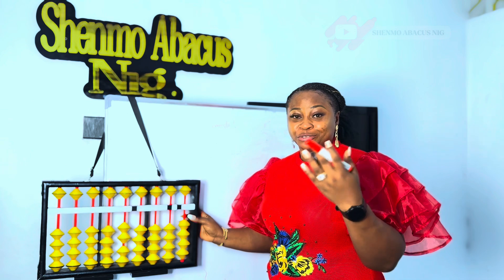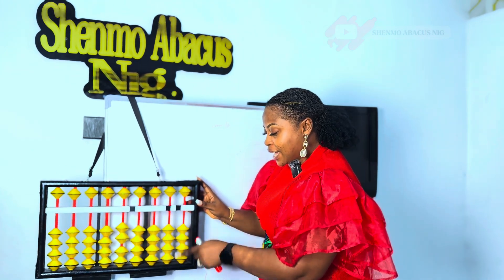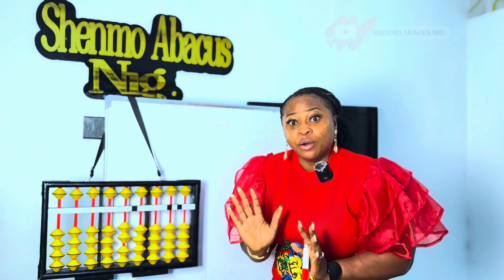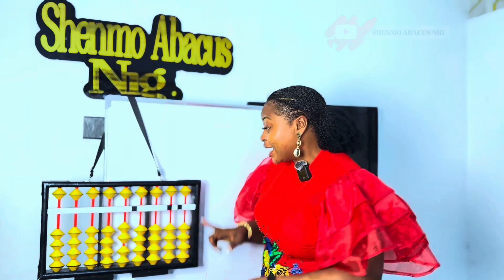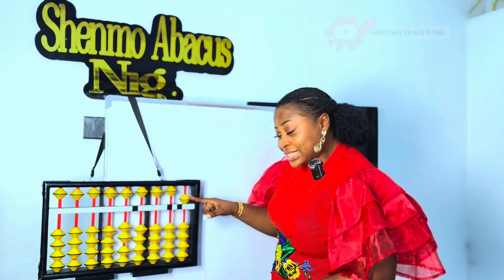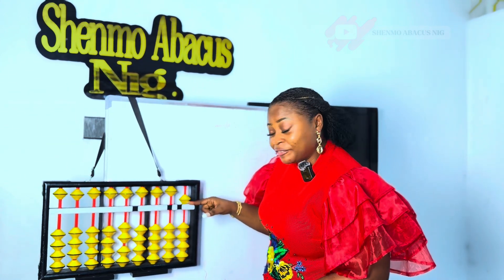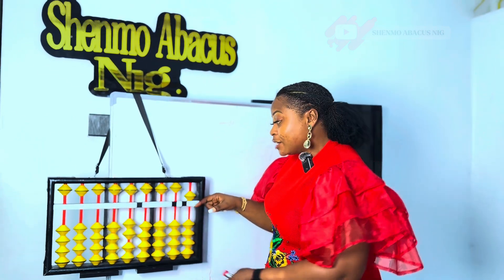So with the previous knowledge that you know on 1 to 4 — which is 1, 2, 3, and 4 — where can we find number 5? Number 5 is on the upper part of the frame. So this is number 5. To return number 5, we take it back up. Moving 5, return 5.